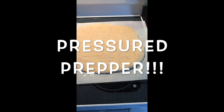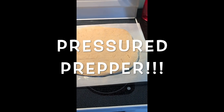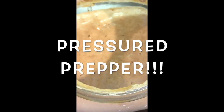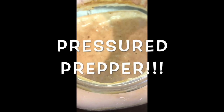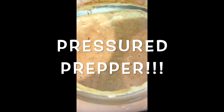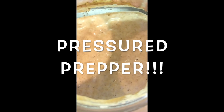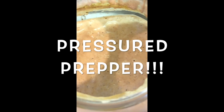This is Pressure Prepper. If you haven't joined my channel, do so by subscribing. Click on the little notifications bell so you get notifications of any new videos coming out. Stay tuned — we'll have more to help you out with your own sourdough culture so you won't even need to go buy any $35 yeast. Have a good day. Pressure Prepper, I'm out.